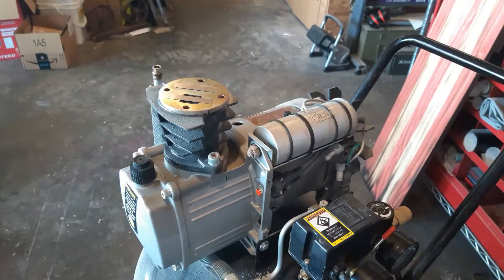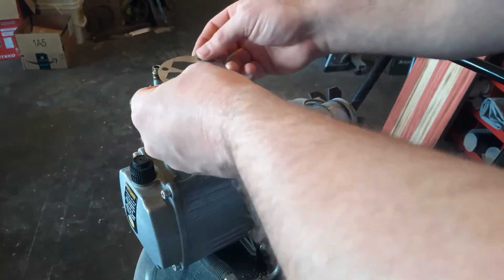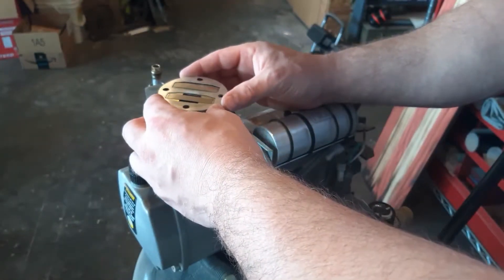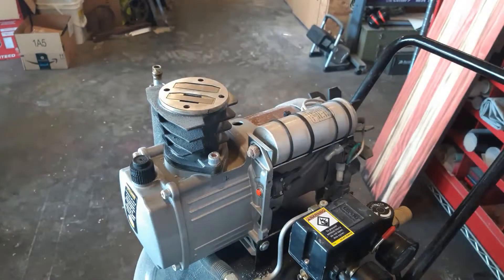I've already cleaned up everything on here. You'll have some residue and some other things — just clean it up and put it back together.